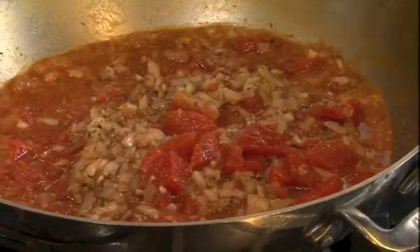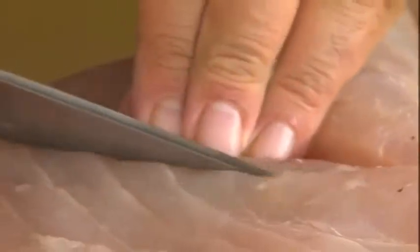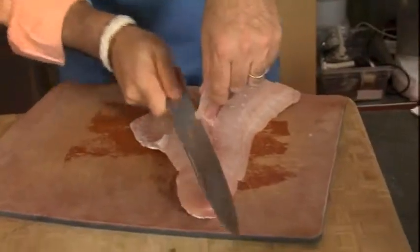So while that's cooking, let's prep our fish. This is gorgeous red snapper. I just make some nice crosshatch markings on the fish, and I want to cut out the pin bones. On snapper it's almost impossible to pull those little bones out, so we cut them out rather than try to pluck them out and ruin the fish.